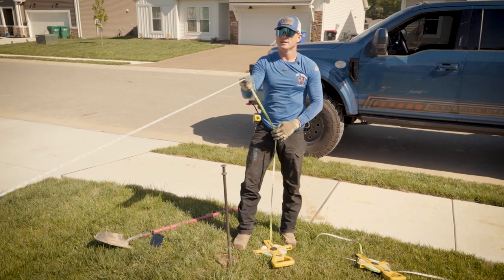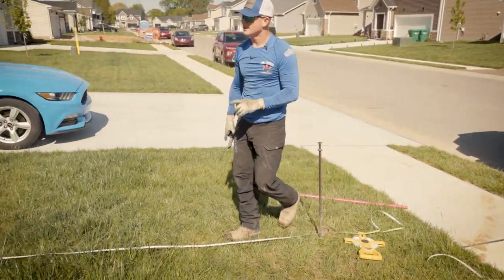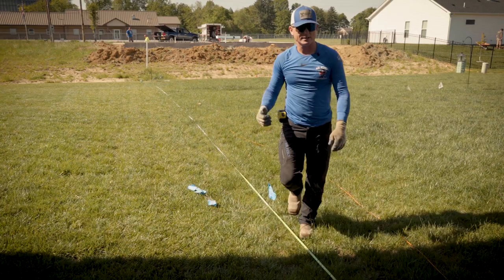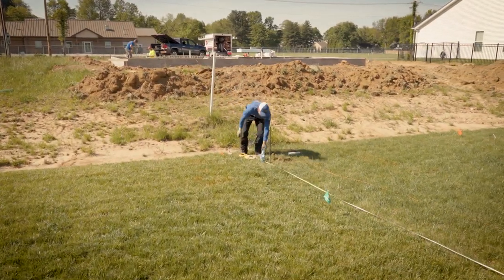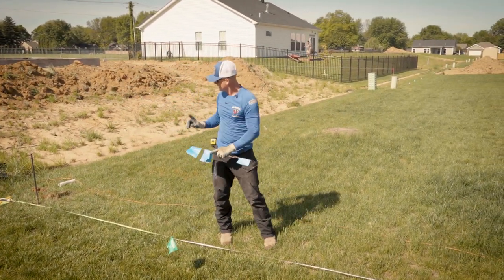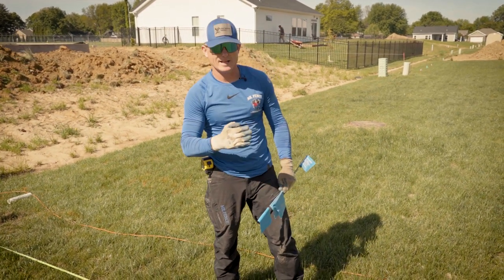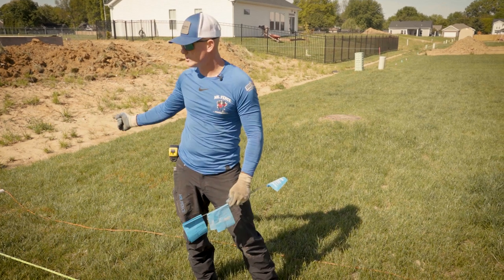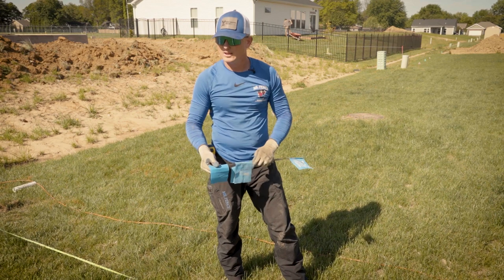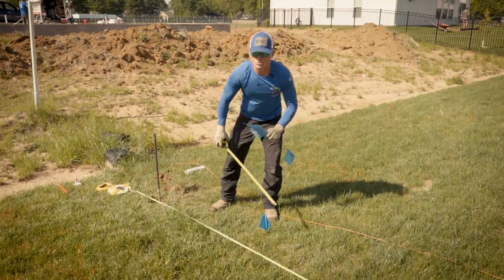Now we pull our tape measure nice and straight from stake to stake and go two inches in from the property line. That way we can lay out the back line. I pulled it through this point to the property pin, two inches from the pin, so I know this line is exactly where my flag needs to go. It's two inches inside from that pin. Starting at the two-inch mark, 48 foot 6 is what we did on either side — which is 24 inches off that communication line. I'm good with that.